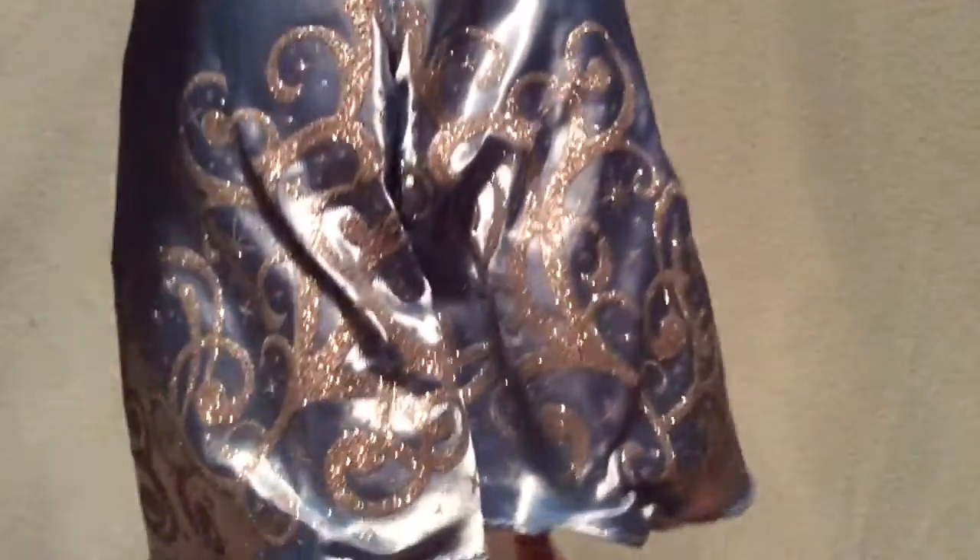One thing I noticed, which is a pity, is that because she's been in the box for a rather long time, her dress is a little wrinkled in the back. I tried to straighten it out but it still goes a little wrinkly, and you can't exactly iron it, so that's a little disappointing. She also has a lot of tissue paper under the dress.